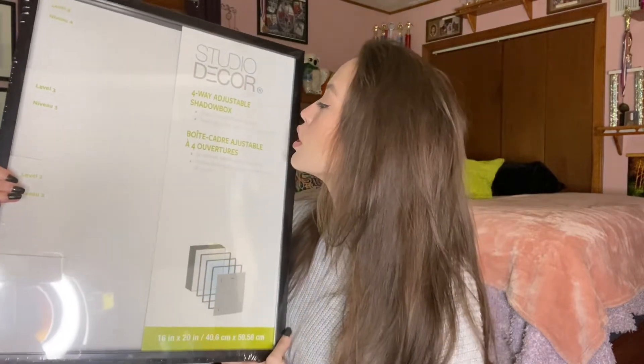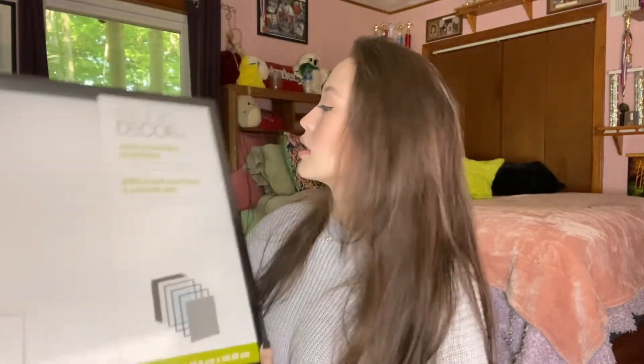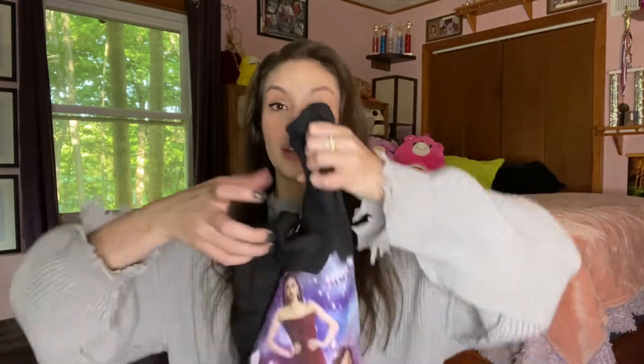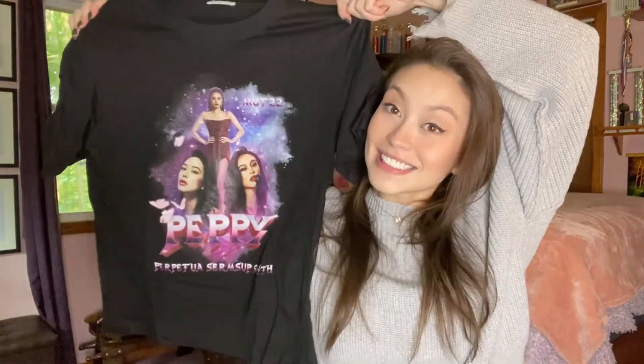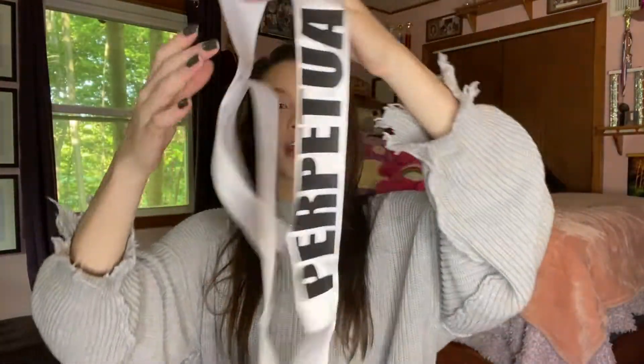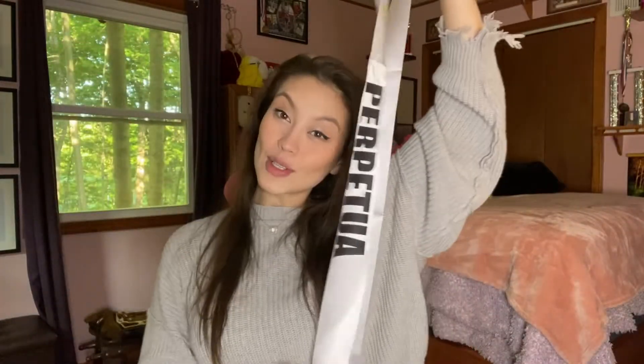The glass is movable among inserts and it's two and a half centimeters thick. So that is supposed to frame this — I got this in Thailand. My team actually made it for me while I was competing for Miss Universe Thailand 2022. So I want to frame this and I want to frame my old sash. That's why I got that display case.